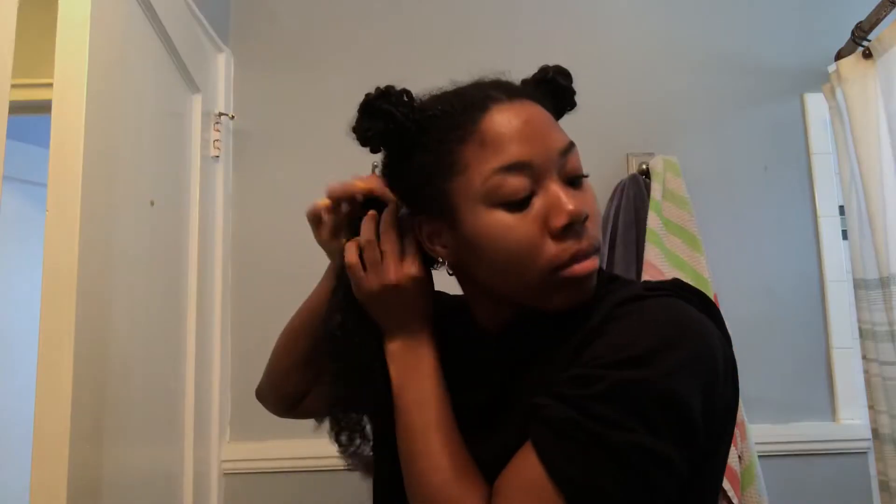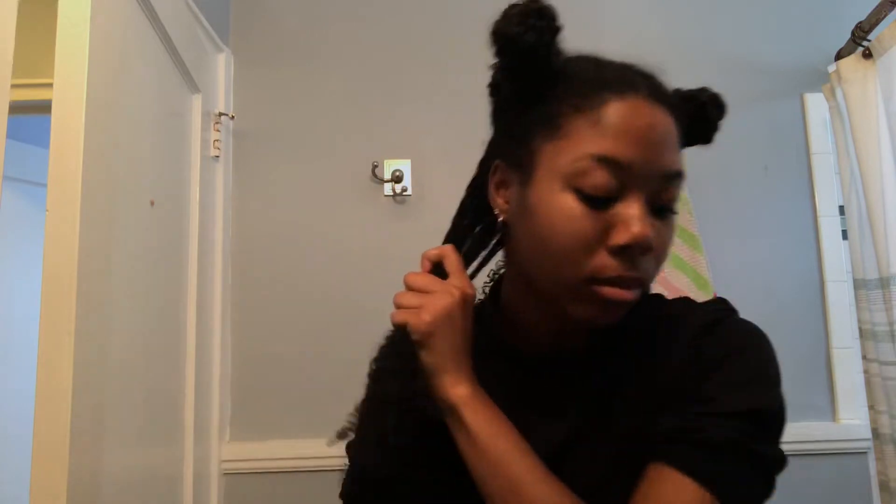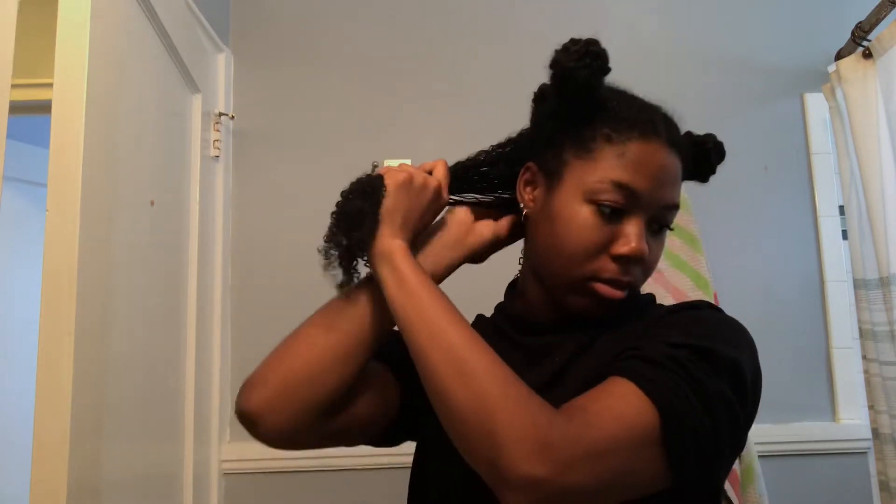I really, really like this product. It defined my curls and it made my hair super, super moisturized. I really like that.